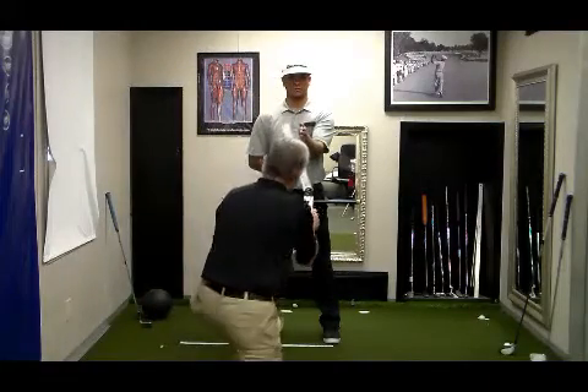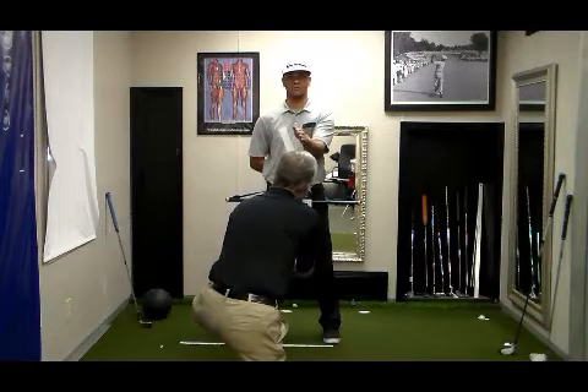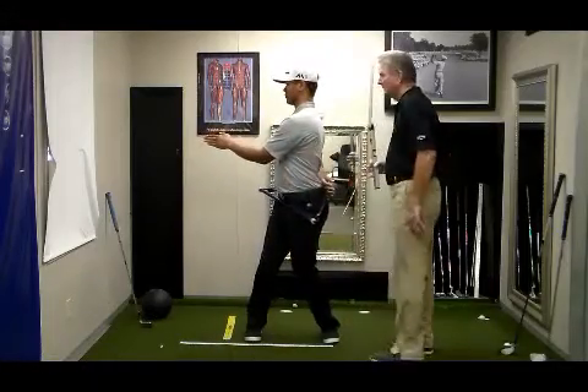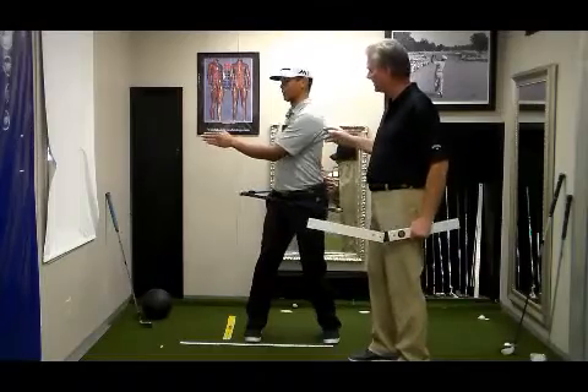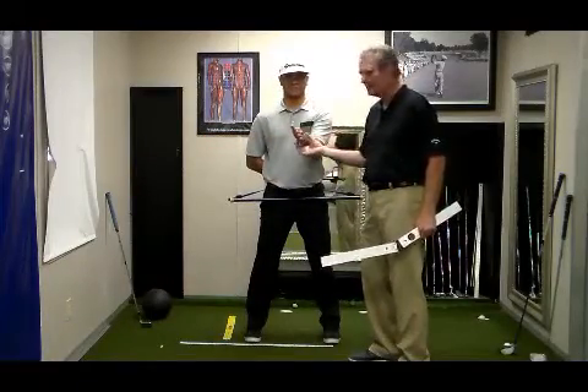If we now have you go parallel — there you go, parallel that. Now go ahead and show your rotation back. You can see again how much rotation J. has.